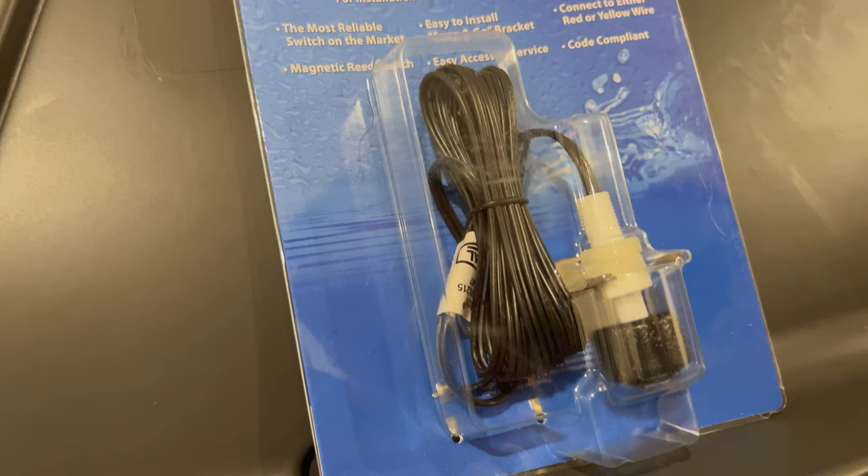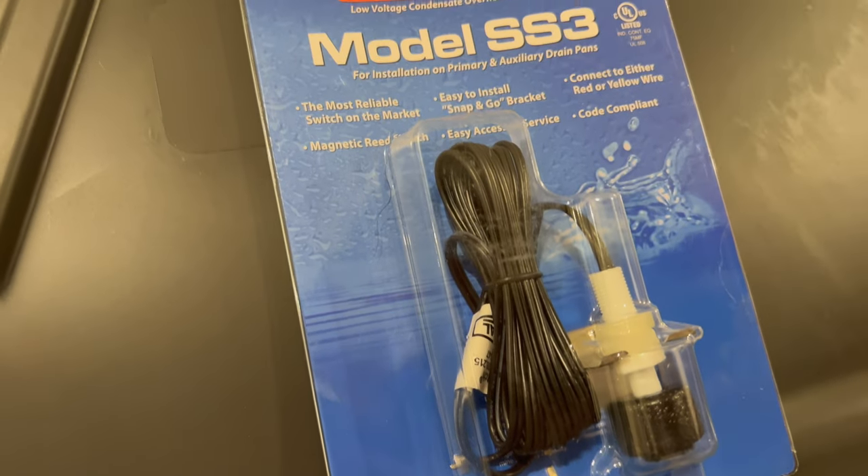Hey guys, welcome back to the channel. So today I'm sitting in front of my air conditioning unit because I've got to do some house maintenance. This is not one of my usual car videos because recently I had an issue with my air conditioner and it ended up leaking condensate all over the first floor and messing up my ceiling. So today I'm going to be installing a drip pan and an extra safety switch and I'll show you guys what to do if you have the same setup at your house or something similar, or you don't have a safety switch at all.